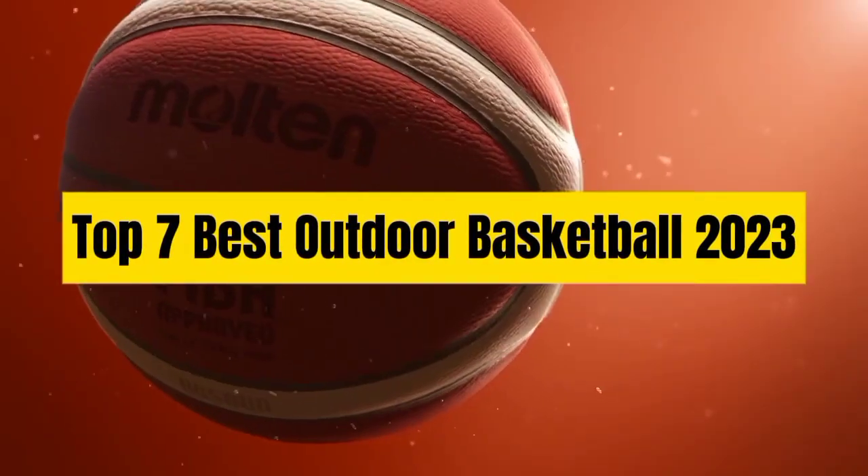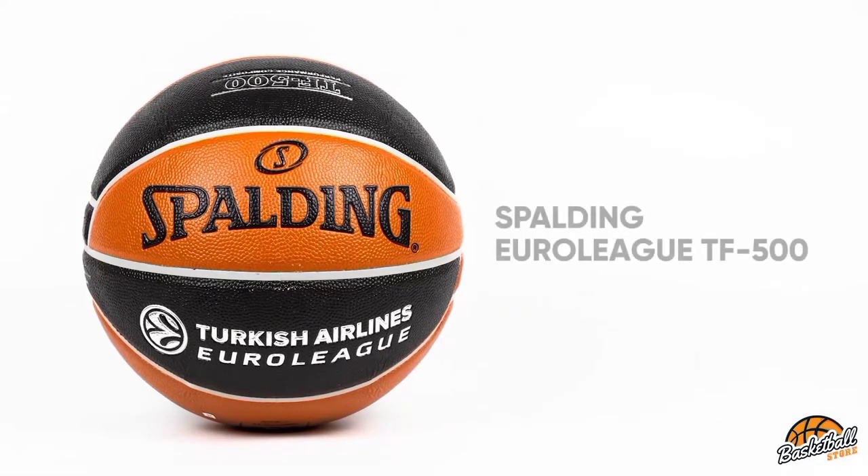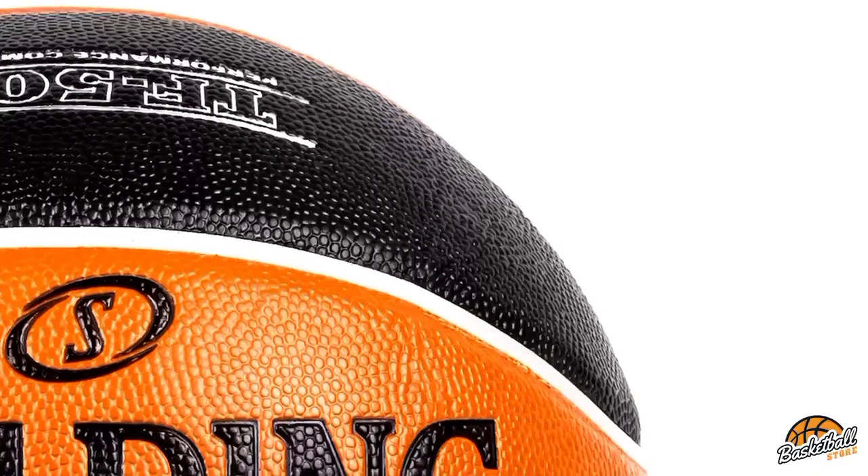Top 7 Best Outdoor Basketball 2023. Through extensive research and testing, I have put together a list of options that will meet the needs of different types of buyers — whether it's price, performance, or particular use, we have got you covered.